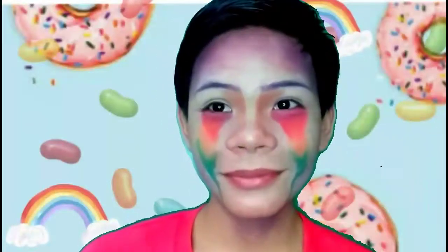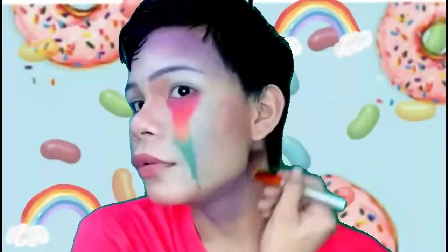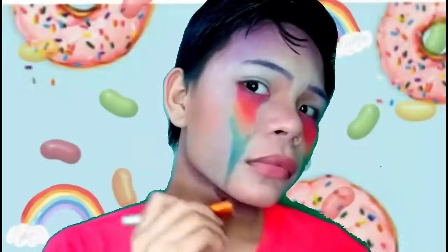As you can see on the zoom in, the first attempt was a failure, so I did it again. And voila! Now that it's done, I did put some contour again on my forehead and on my jawline — in the color of purple.